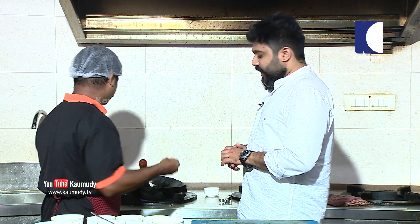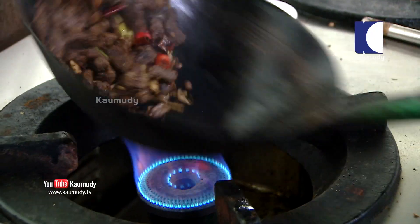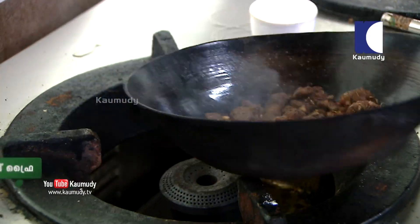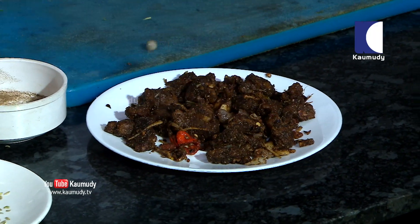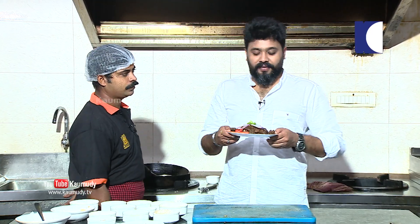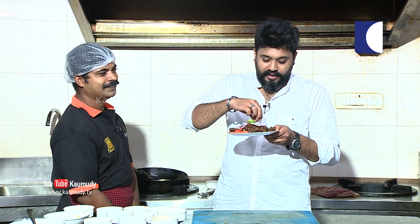Put it in the last. Add the ginger. That's it — we're going to add the final touch. Kotain-style beef fry, ready! Let's put it in the middle.